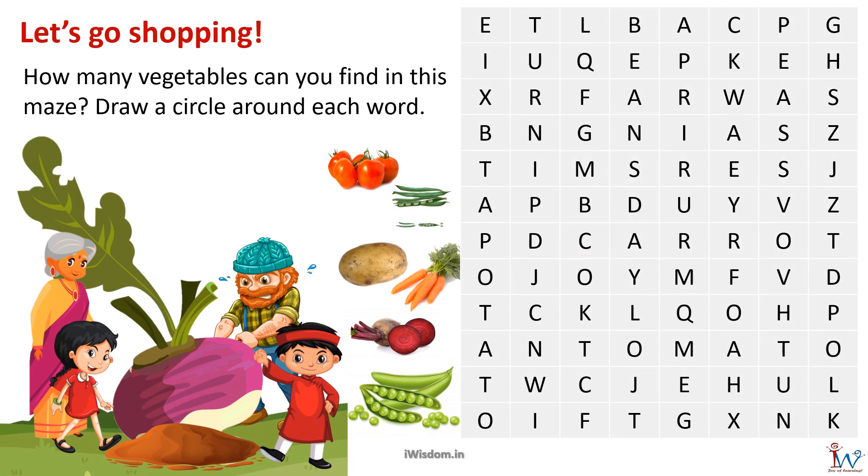Here is a crossword puzzle. How many vegetables can you find in this maze? Draw a circle around each word. I can see potato at the bottom left-hand corner. On the top there is turnip, which I am marking.